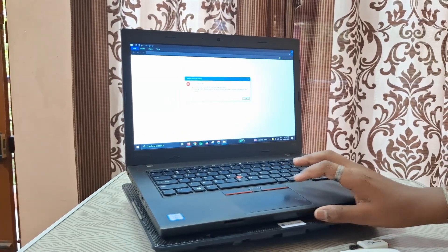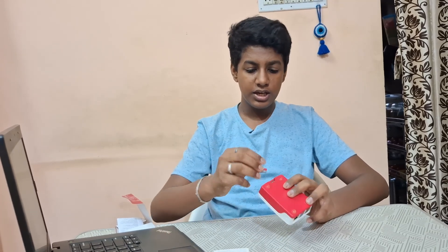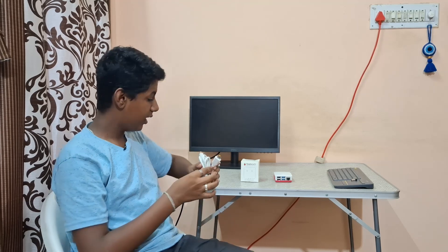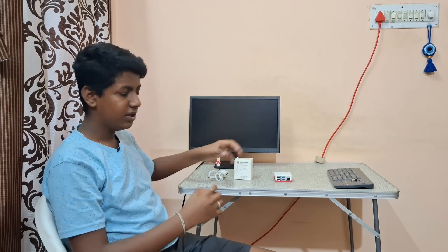Now let's boot our Raspberry Pi up. Here on the Raspberry Pi there's an SD card slot where you can insert the SD card. This is the SD card in which I've installed the Raspberry Pi OS. I can safely slide it in like this. Now we can boot up our Raspberry Pi. For booting up, we need two official cables.